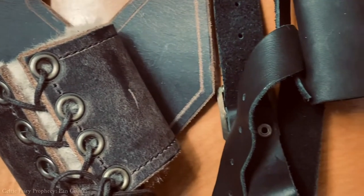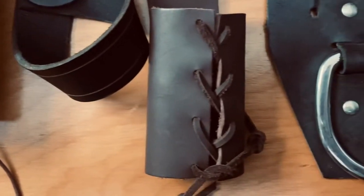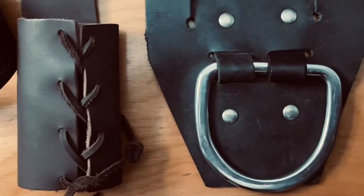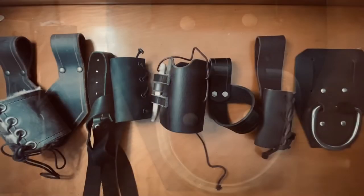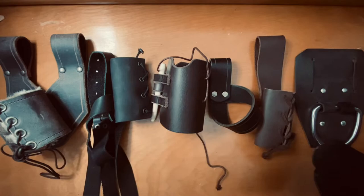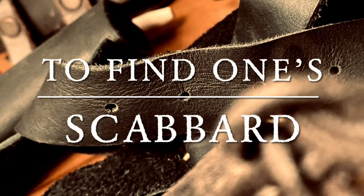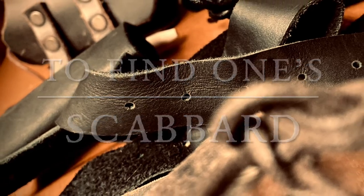Your favorite LARP weapon, like yourself, deserves what's best, and having the right scabbard is just as important as the weapon itself. Allow me to assist you by presenting you six different models of scabbards, along with a few of their peculiarities. I am Sire Vince, your host. Welcome to my domain.